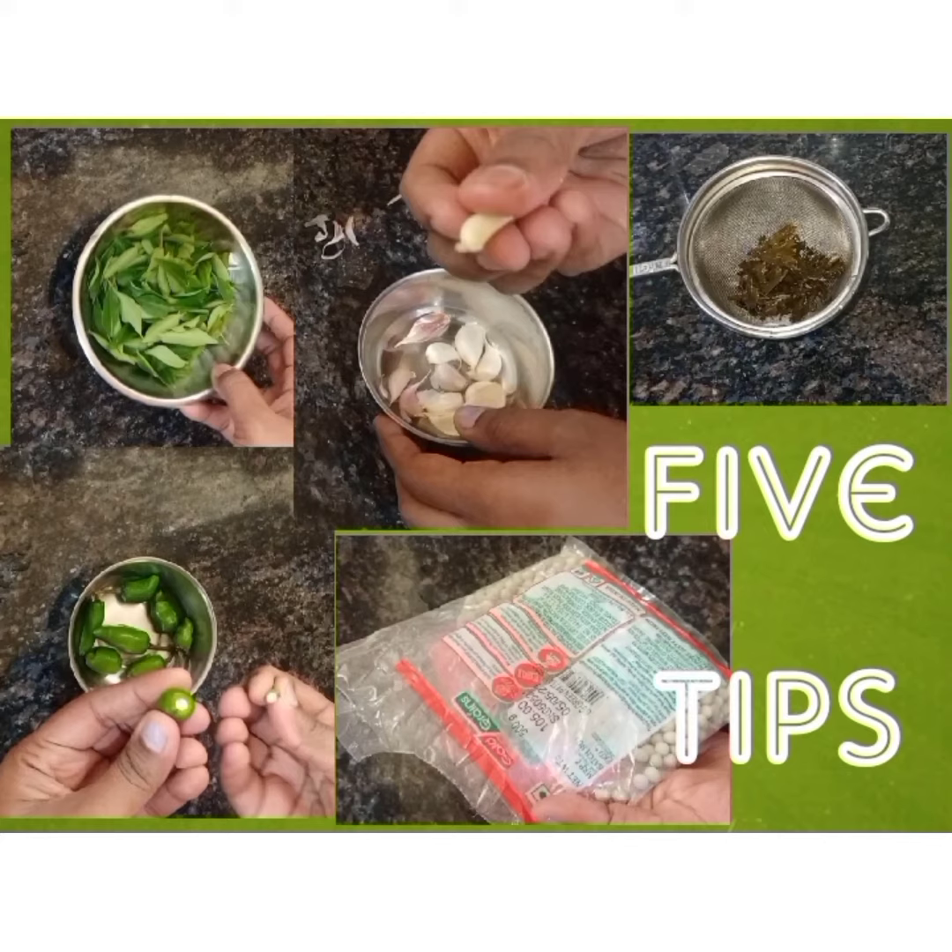Hello friends, welcome to NR Channel. In our channel, we will talk about useful kitchen tips. Let's see.